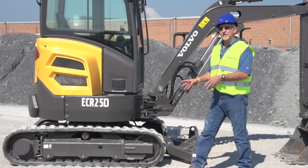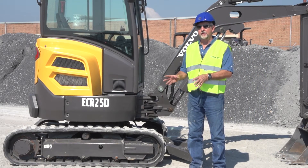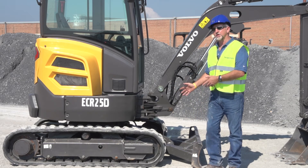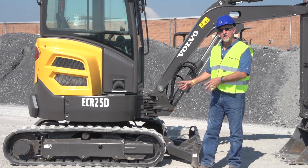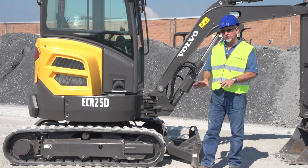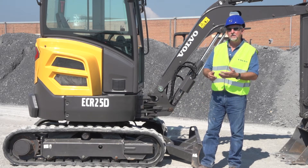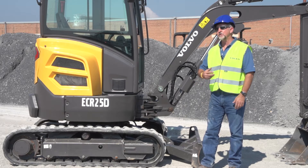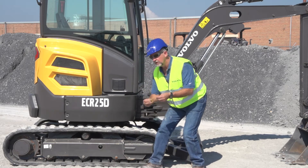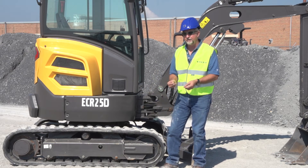The Volvo large excavators have a great reputation in their undercarriage — they use the X-Frame design. So we actually incorporated that concept in all our compact excavators. The X-Frame design distributes the load through the machine, so if you're doing heavy digging or dozing, it gives you a longer life of your undercarriage. You can see three double-lipped rollers on the bottom here, sealed for life.